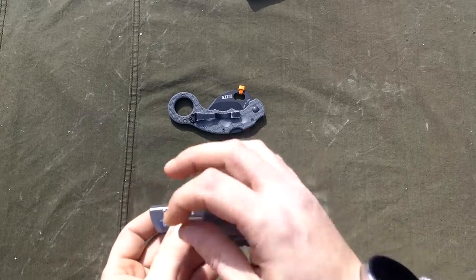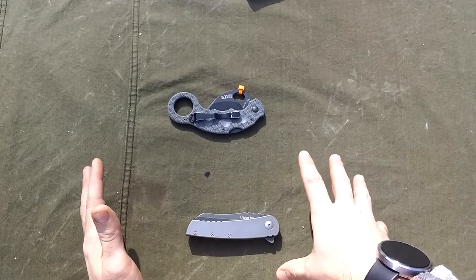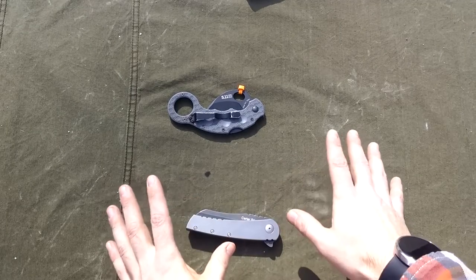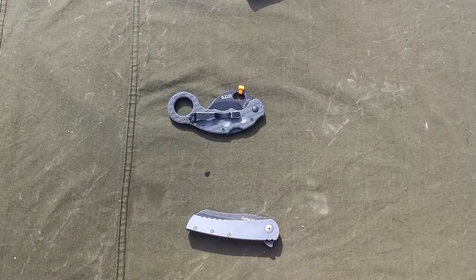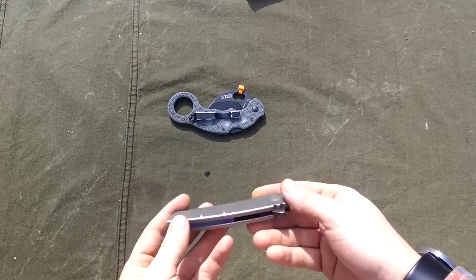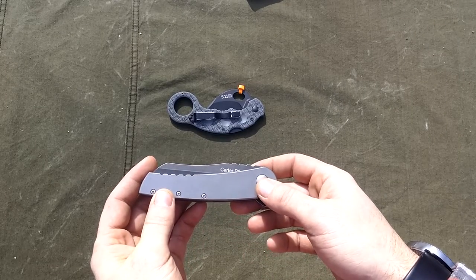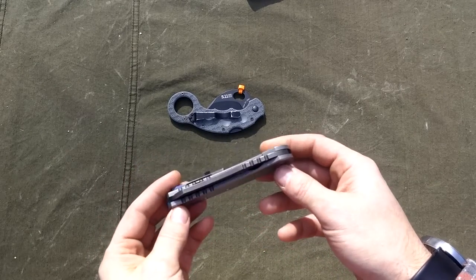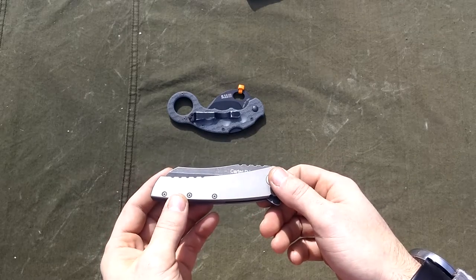All the screws are high quality so you're not going to mess anything up just taking it apart. When you do take it apart, you're going to want to put it in a bucket with a towel down, because when you start taking apart all the ball bearings you've got to separate them, clean them all, and you don't want to lose them — they bounce everywhere. It's just a nightmare with the IKBS ball bearing system. I learned a lot from watching Nick Shabazz's video, which I'll link in the description, and I highly agree with everything he says.